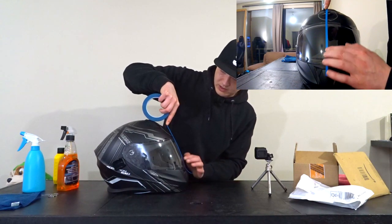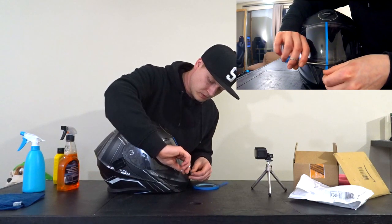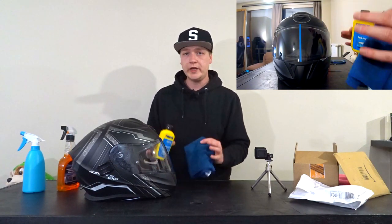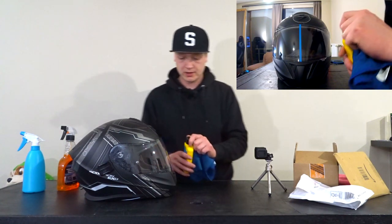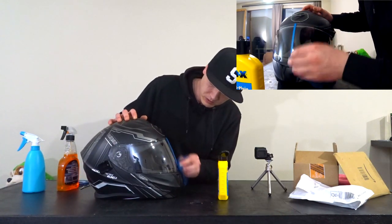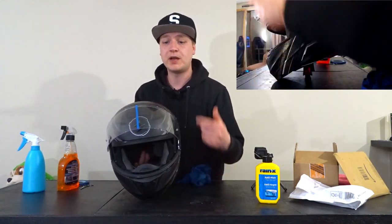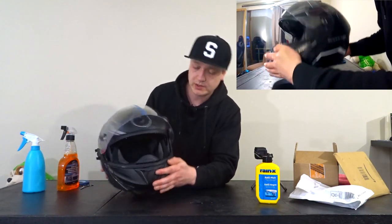Let's put on some tape, all the way in the middle. Now let's apply the Rainex. To apply it you just get a towel, rub it all over the surface, wait until it dries, and then wipe it clean. Just get some on there, make it all wet. Gonna use a lot. The Rainex is now applied to this side of the helmet; this side is still clean. Now we're just gonna wait until it dries.